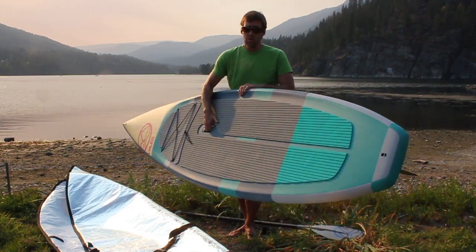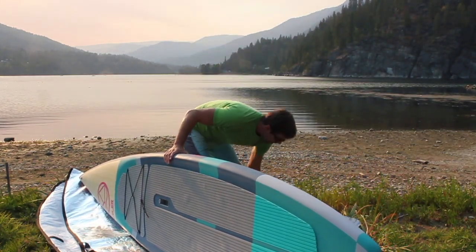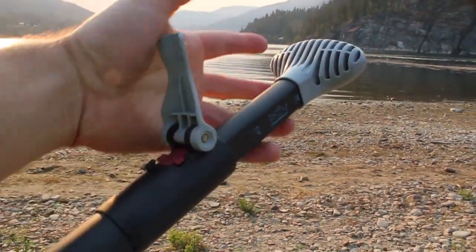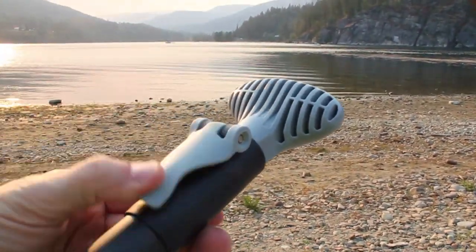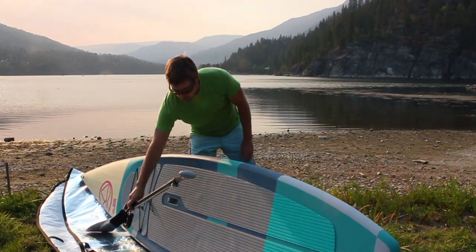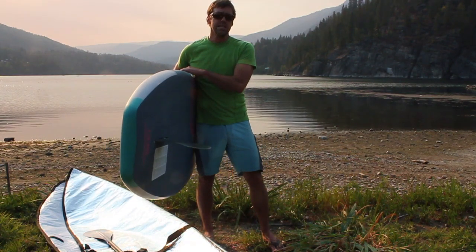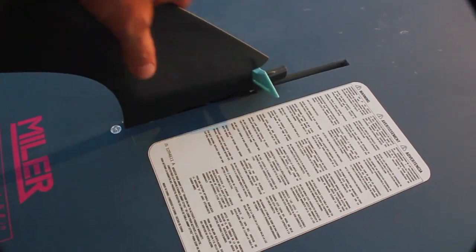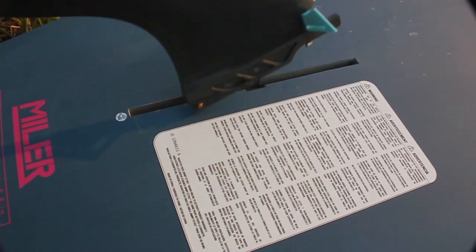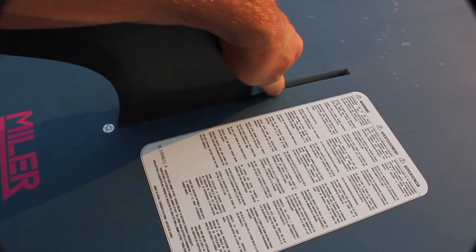It comes with the board, the bag that we saw — that pointed board bag — an adjustable carbon fiber paddle, and a coiled safety leash. On the back of the board there's the click-and-go touring fin, which is really easy to install and remove. The bag accommodates the fin so you don't have to take it out when travelling, but it's a good idea to remove it for safety, and it's super fast to do that.